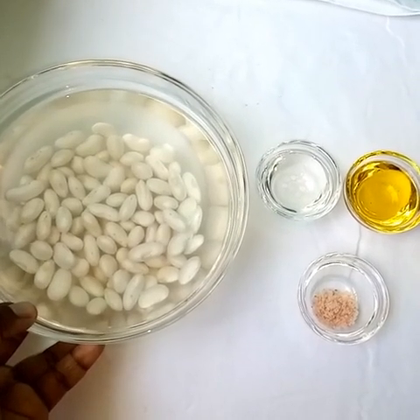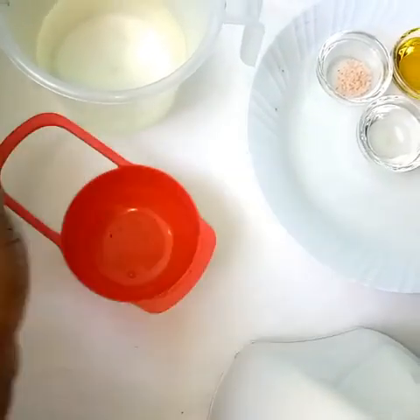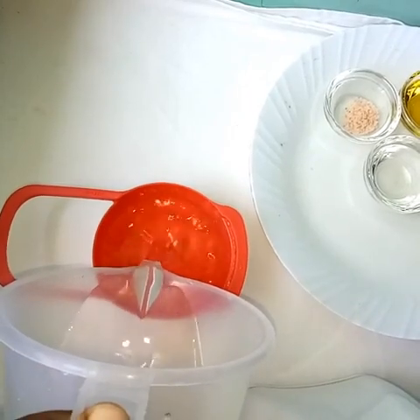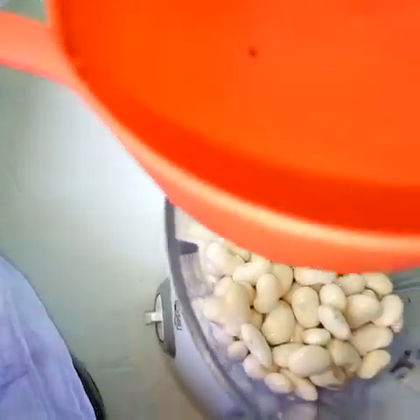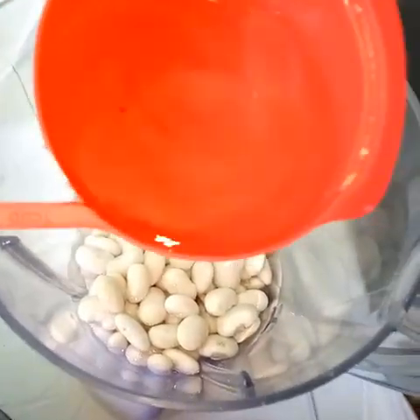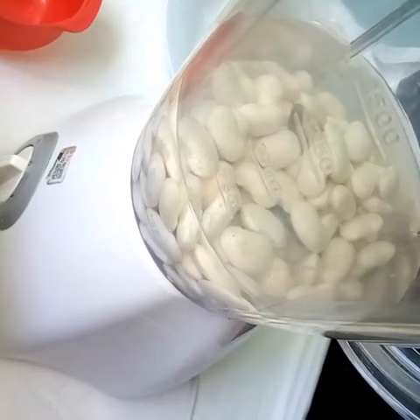We will wash the butter beans well and drain. Here we have the butter beans well washed — it has filled one cup, just as I told you. I am adding it to the blender. I said two cups of water but it should be one cup of water — we want a thick consistency. You can add more depending on the blending; if you are having difficulty blending, just add the water. I ended up putting one and three quarter cups of water. Cover and blend.